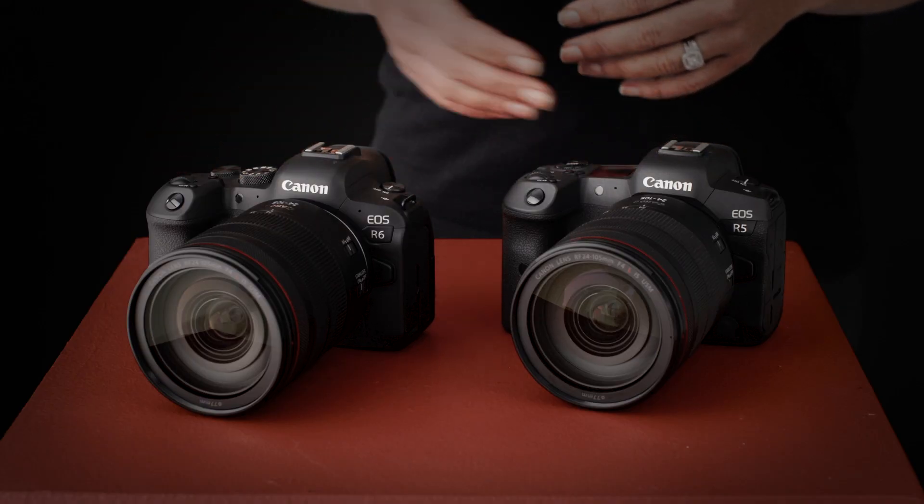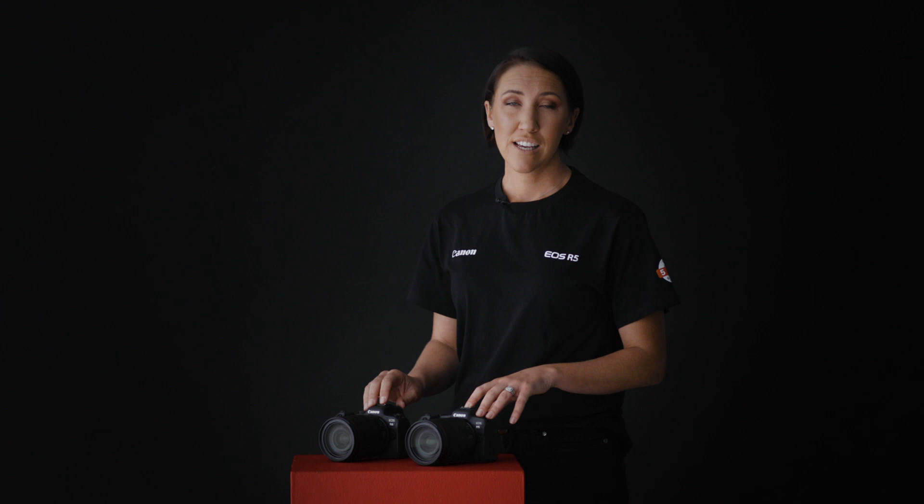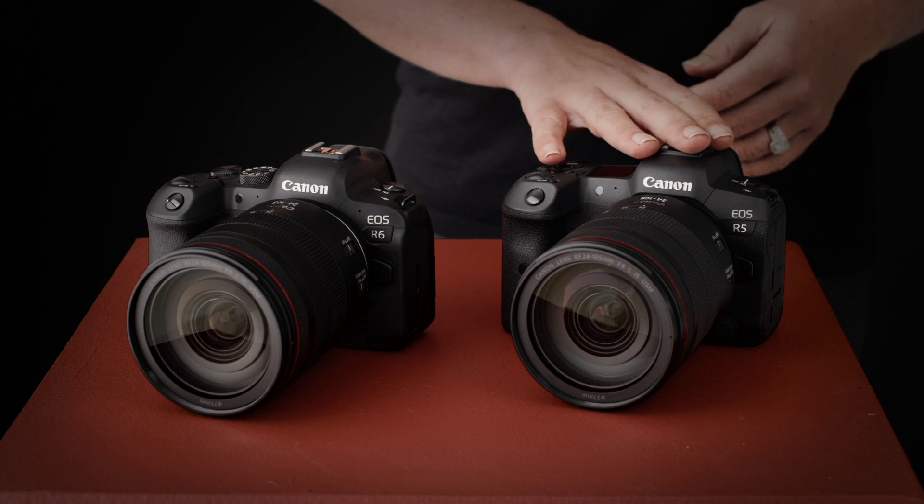In Australia, both cameras feature Canon's five-year local warranty, which is great peace of mind. So as you can see, there's a huge amount of shared features between the R5 and the R6 — but now let's run through what sets them apart. 8K movie is one of the headline specs for the R5 and isn't available on the R6, so if video is really important to you and you want the latest capabilities, the R5 is the best choice.